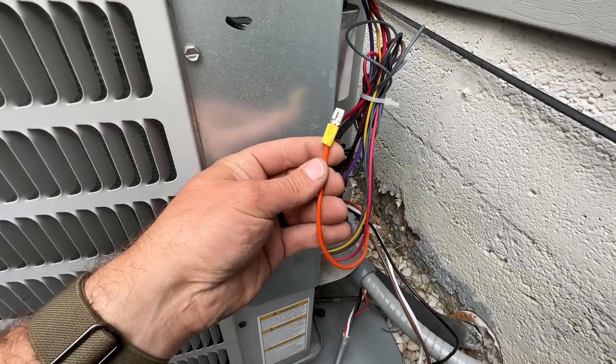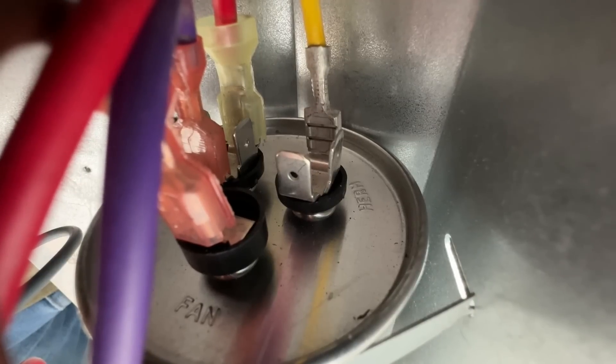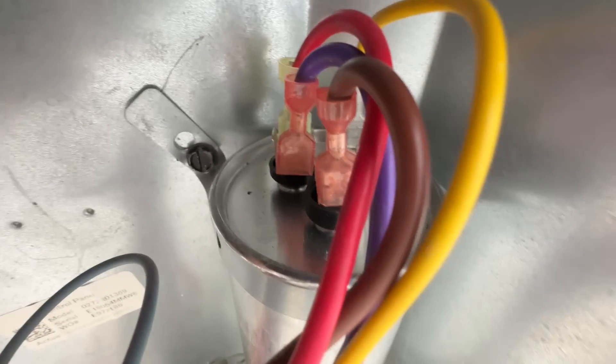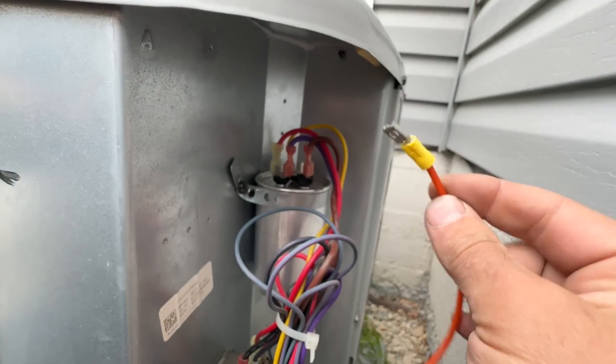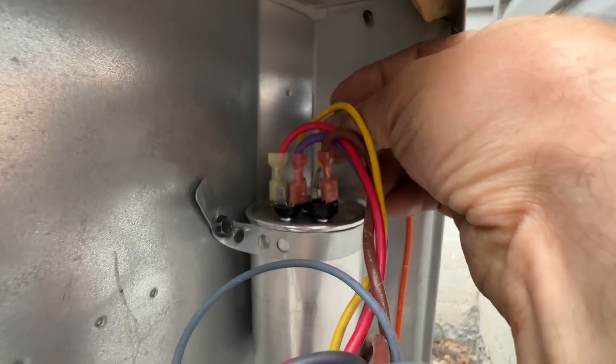Let's start with the orange wire. Your capacitor is going to have three terminals: one labeled hermetic, one fan, and the other labeled C for common. We're going to take the orange wire and attach it to the hermetic pin.